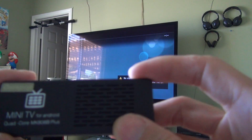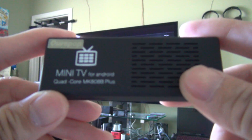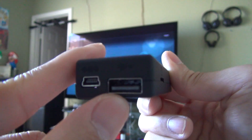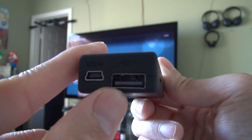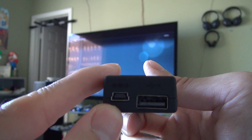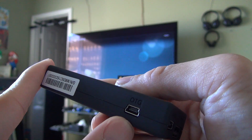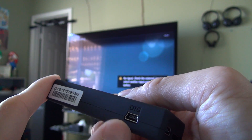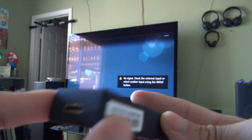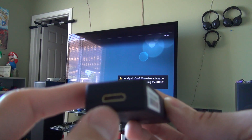Here's the device itself — what it looks like. It's very small and does not produce a lot of heat. It has a micro SD, a regular USB, power for the USB, and it does have a power indicator. And this is the HDMI.